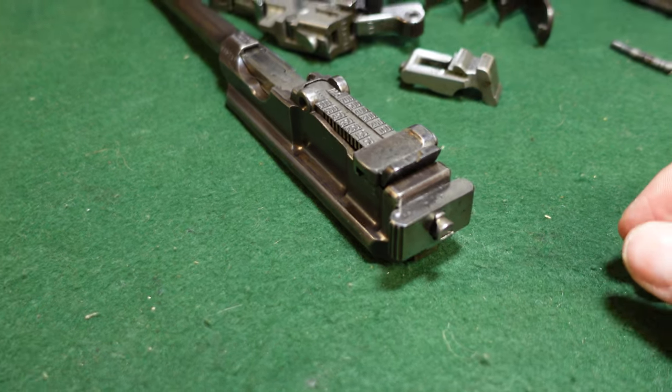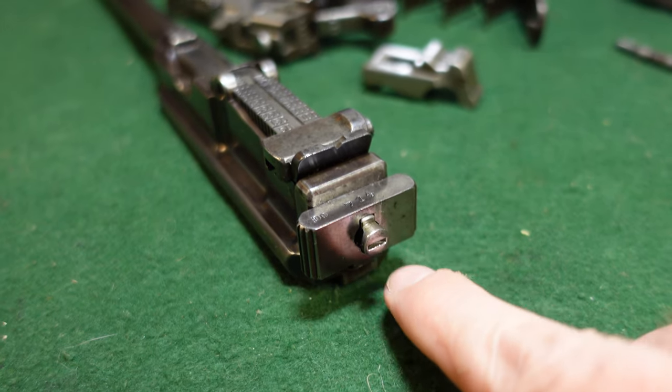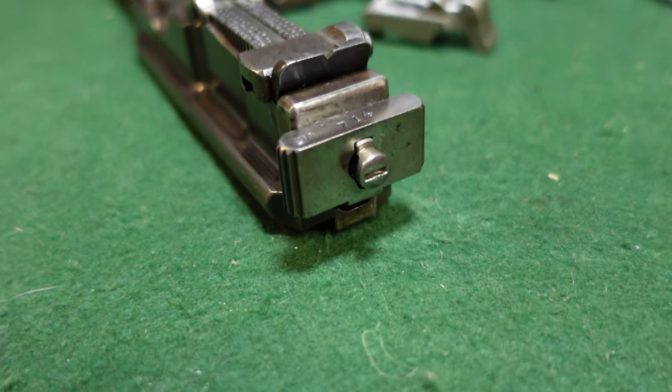One thing I would like to correct from a previous video: this firing pin should actually be turned clockwise when you are taking it out.